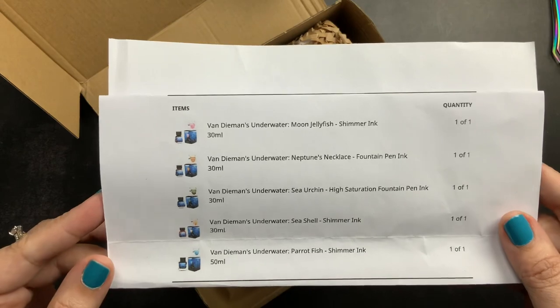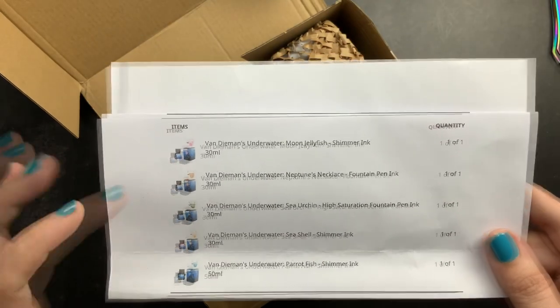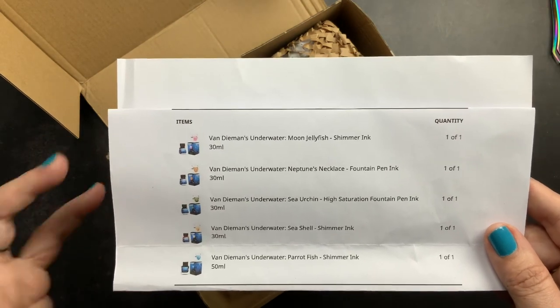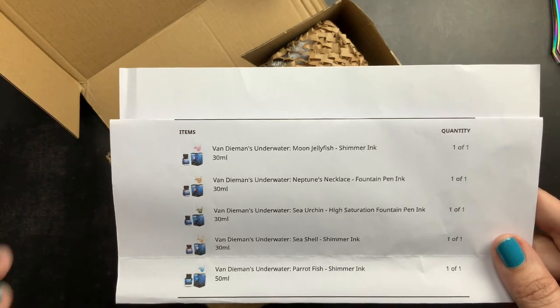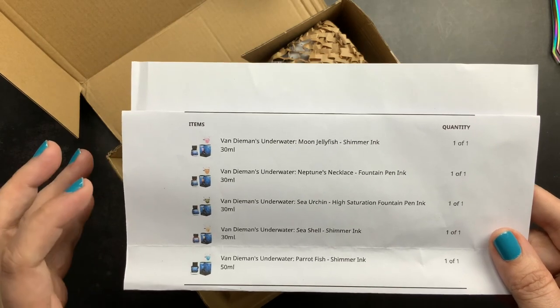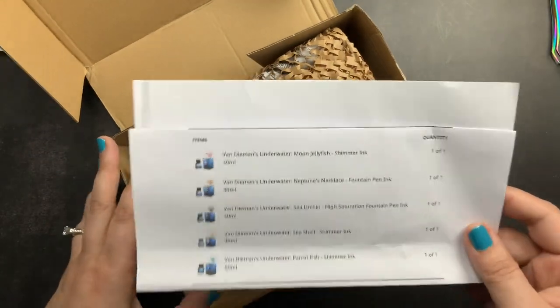I did order five bottles of ink. I bought Moon Jellyfish, which is a pink; Neptune's Necklace, which has sort of brown tones to it; Sea Urchin, which is kind of a funky green; Seashell, which is a beautiful orange; and Parrotfish, which is a blue with purple tones. So those are the inks that we are going to unbox and swatch today.